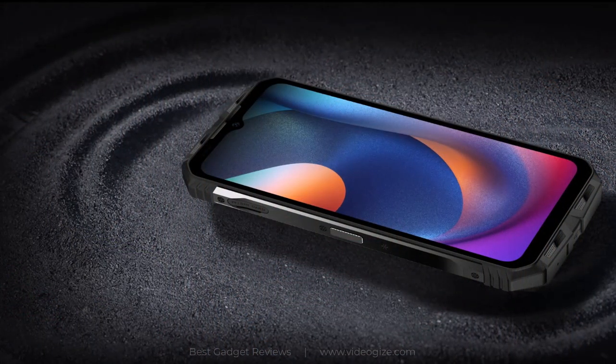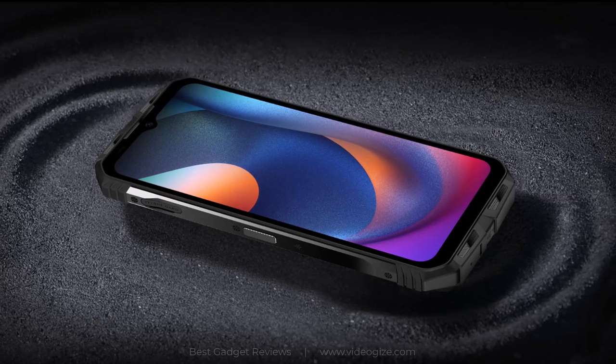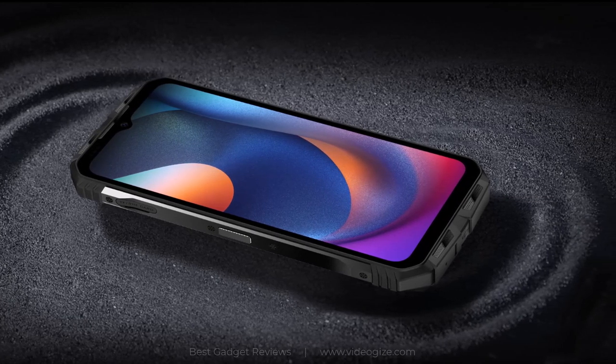The S100 delivers a truly balanced stereo design that doubles the volume and greatly increases the dynamic range, so you can enjoy a more immersive audio experience.